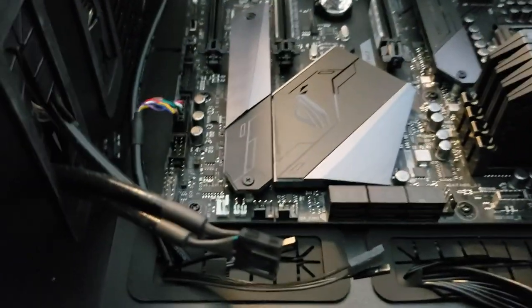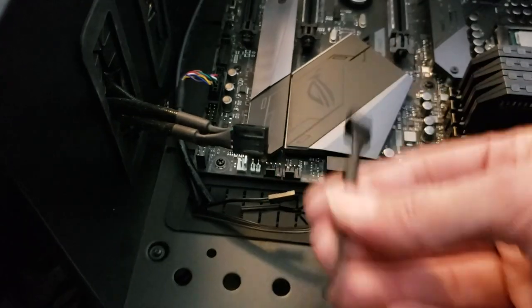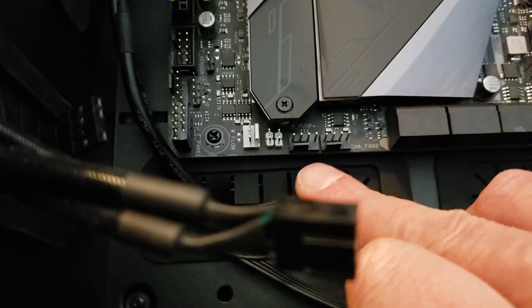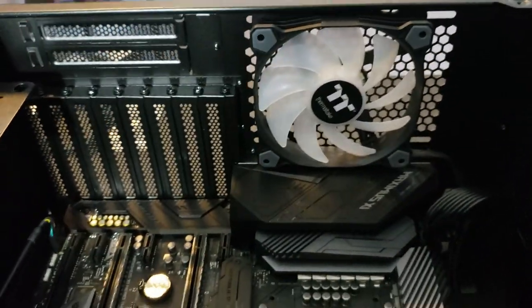Now we also have fans — the Thermaltake fans on a three-way splitter, plus the Noctua fan from the front. I see several fan headers; I'll use chassis fan two and the water pump header — it doesn't really matter much if I use the water pump header for fans. Getting these two PWM fan connectors connected. I actually just saw a fan move as I attached the connector — there's probably a little capacitance or charge in the cable that spun that fan.